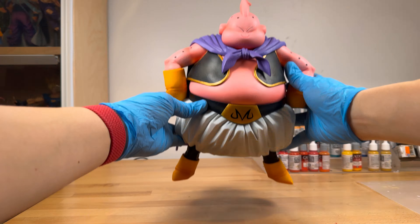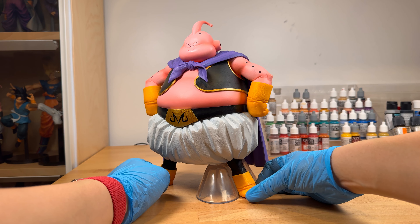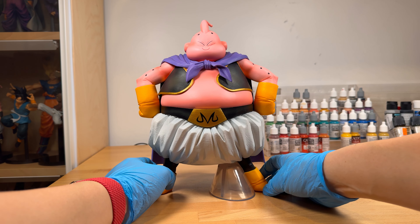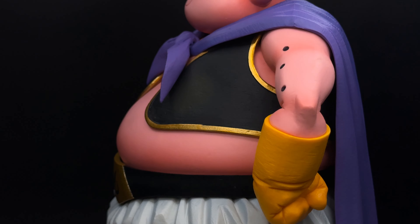Wow, this thing is huge. Here he is. This figure's original release was in 2022 as part of the Ichiban Kuji Lottery, and now the aftermarket price range for this can range anywhere from $200 to $350.